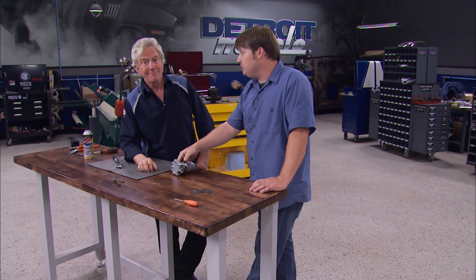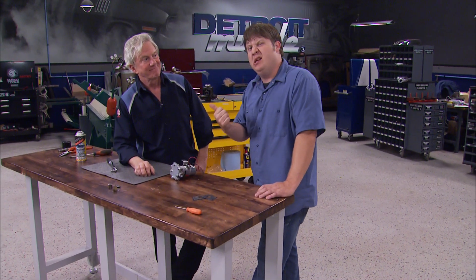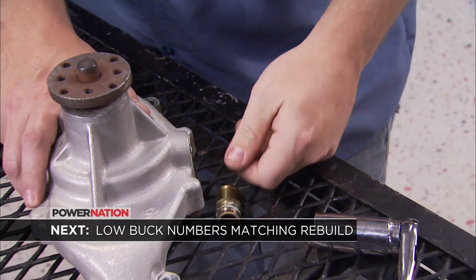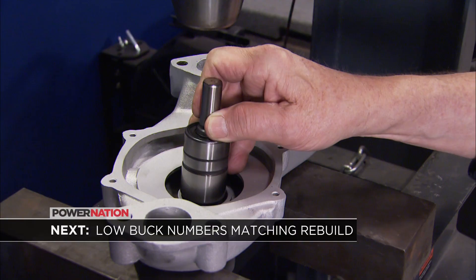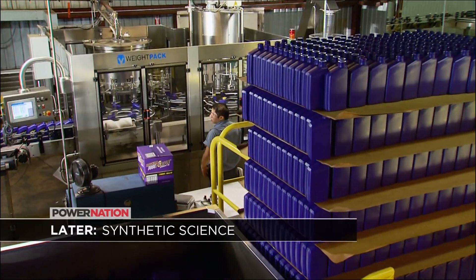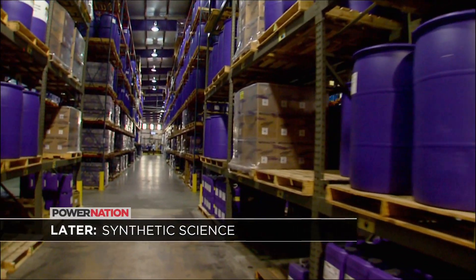Doing it yourself always helps pump up your ego. Well, now that you've got the fuel taken care of, you've got to keep that thing cool. Stick around and we'll go over water pump reconstruction, plus find out what puts the leader in synthetic oil tech out in front.